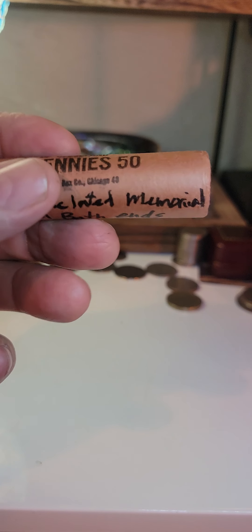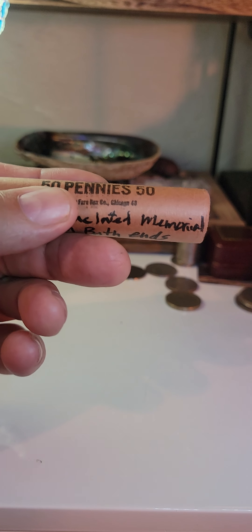Look at that — this uncirculated memorial on both ends. And I bought this on Whatnot. I'll be selling these pennies on Whatnot. So let's get into it.